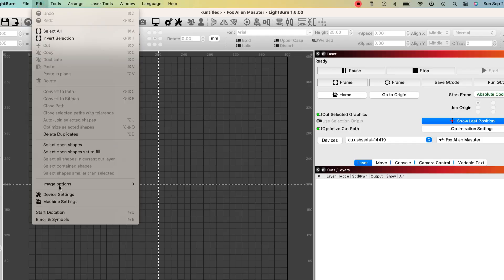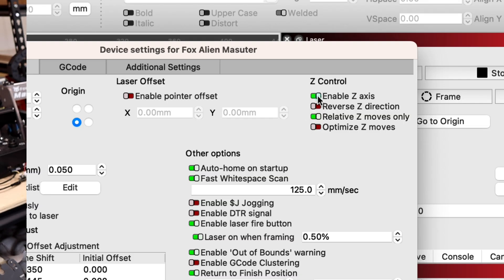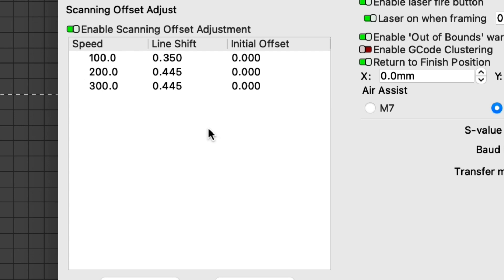First, in the Machine Settings menu, make sure $32 is checked true. Second, in the Device Settings menu under Z-Control, click Enable Z-Axis. This will allow you to control the Z-axis up and down through Lightburn. And last, under Device Settings again, click Enable Laser Fire button and laser on when firing, and set the power percentage to 0.5%. This will fire the laser at a very low power when framing so you can easily see where the laser is aimed. You'll also see that I have some scanning offset adjustments set here — that's a separate procedure which helps dial in the precision and engraving quality. I'm not going to get into that in this video, but give it a search on YouTube. It's really easy and makes a big difference.